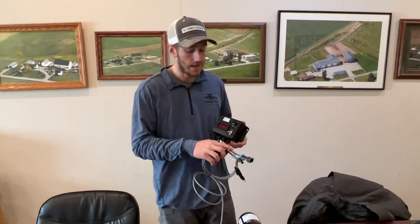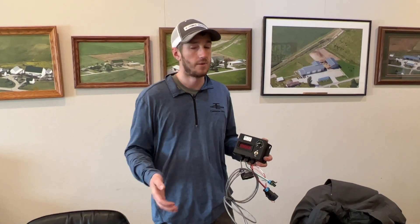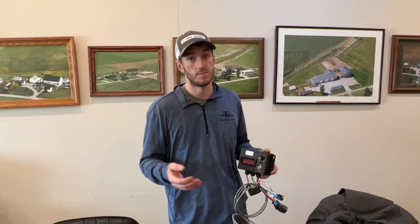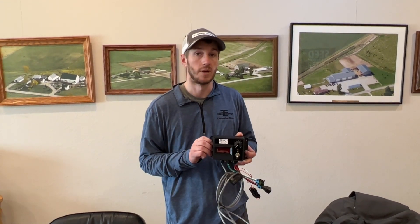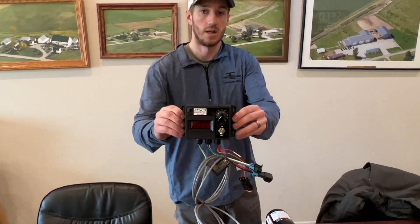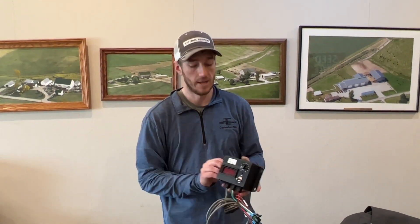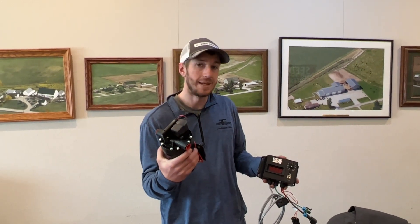I want to talk about what I feel is the best kept secret in planter fertilizer application. There are a lot of rate controllers out there that can be extremely sophisticated and very costly, and sometimes they can keep you from planting corn if you have a small electrical glitch. This is a Benco motor driver — in my opinion, the most efficient, most cost-effective, and easiest to use controller on the market.